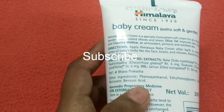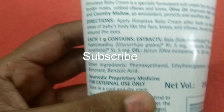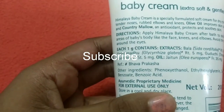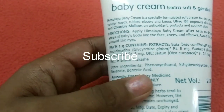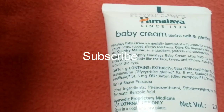If you look at the usage, it lasts for 4 to 5 months. I have a personal opinion that you should consult your pediatrician before using any product on your baby.